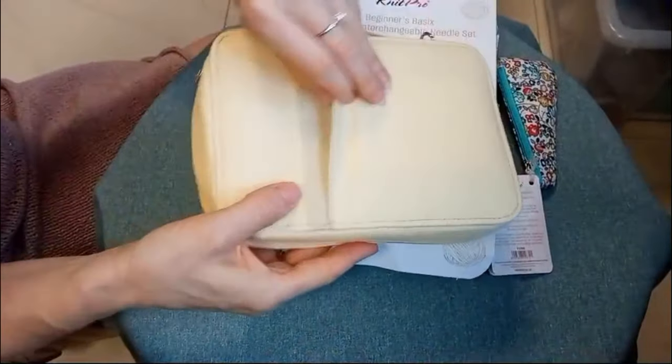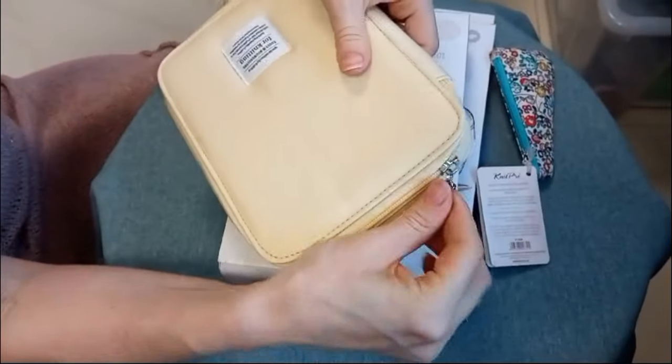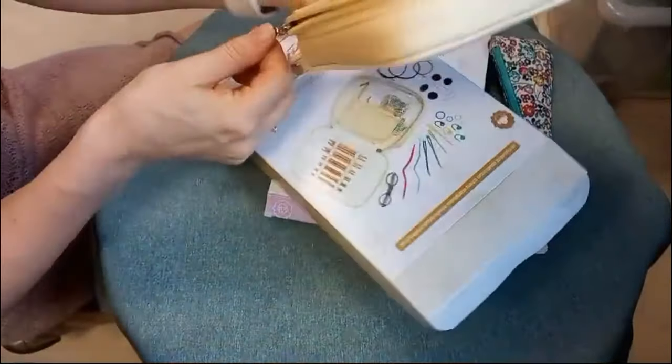Zobaczcie proszę, jakie piękne przyszły do nas startery. Ale opakowanie. Ecri. Piękne, jasne. A cóż w środku mamy?